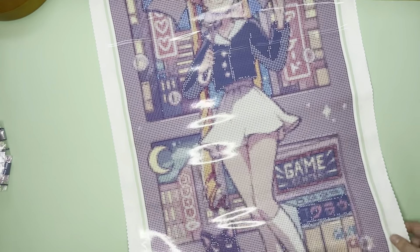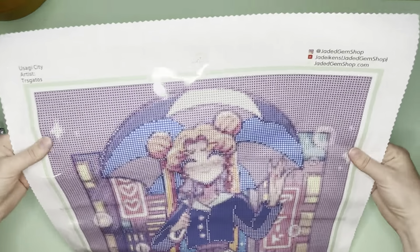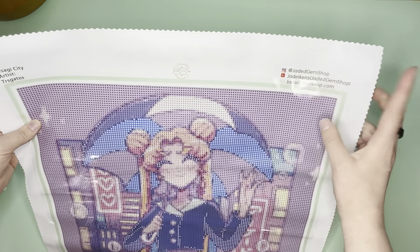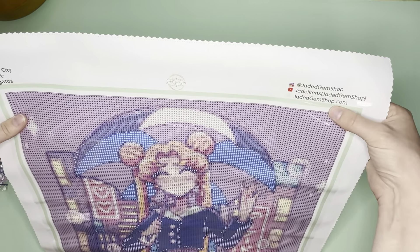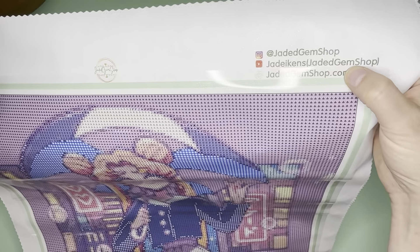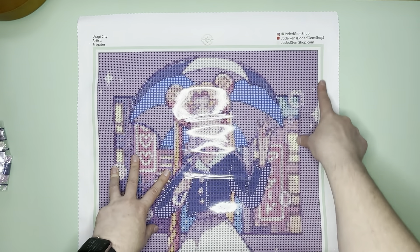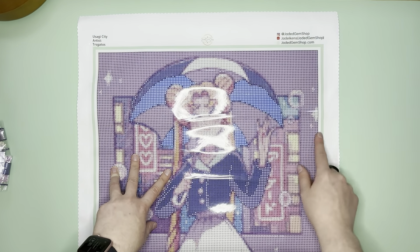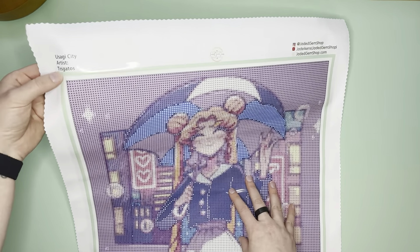Here you've got Jaded Gem Shop branding — that's her Instagram, JadedGemShop.com, and on YouTube you've got Jadie Kinn's Jaded Gem Shop. I like this little extra step she did to add the green all the way around.